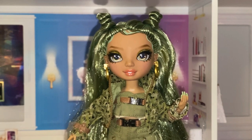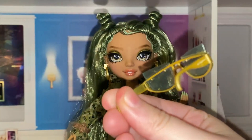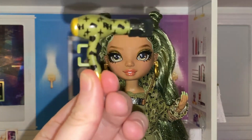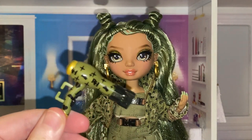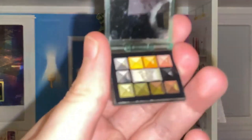By Series 5 they've ditched the second outfit gimmick and given us accessories instead. She comes with these sunglasses — I don't put them on her that often because I love her face so much and I don't think it deserves to be hidden. She also comes with this matching hairdryer which is pretty cute.